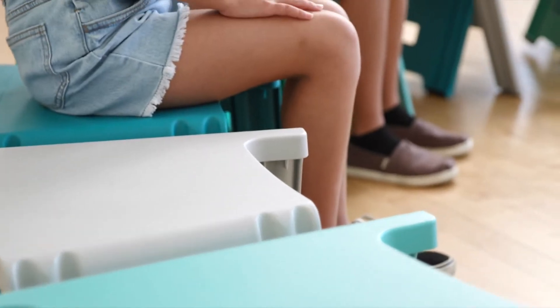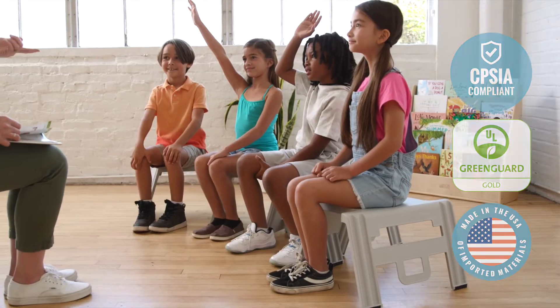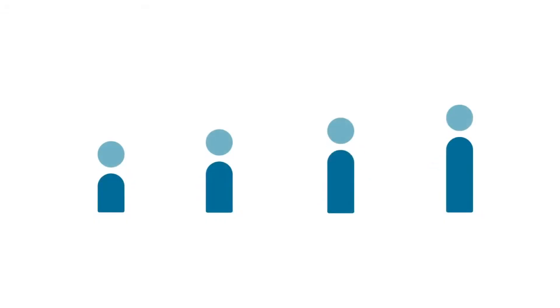At ECR4Kids, we're committed to safety, testing, and regulatory compliance to ensure our products meet or exceed industry standards. You and your kids deserve the absolute best for a brighter way to play, share, learn, and grow.